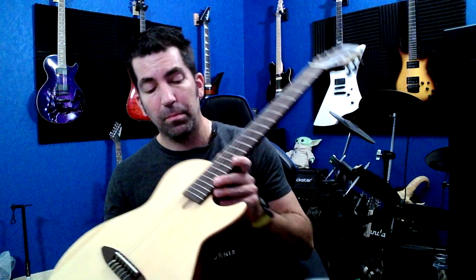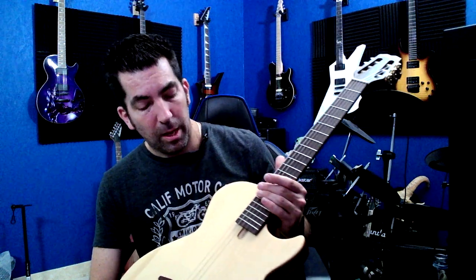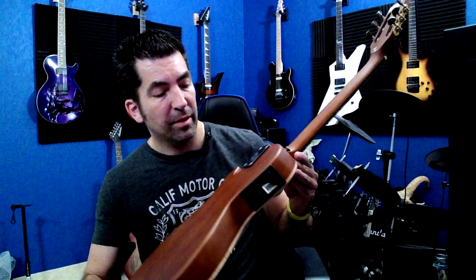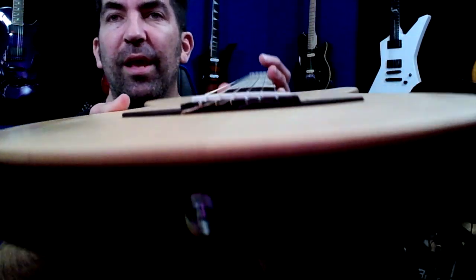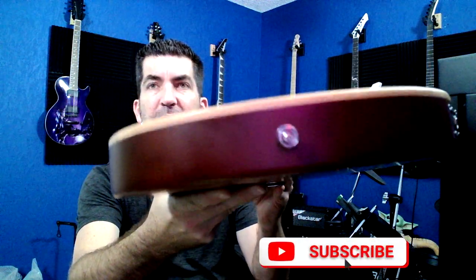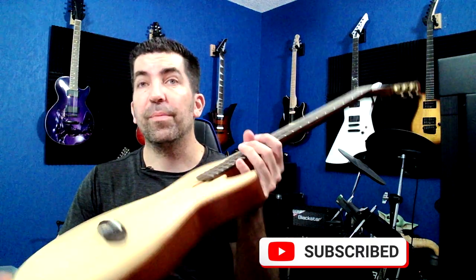There are 22 frets and a cutaway here which allows you to reach pretty much all the way up. Another thing to have a good look at is the overall fit and finish — it's hard to tell from the camera, but it actually has quite a nice finish on it. I was quite surprised when it arrived because it is not the finish I expected from an unknown brand just buying on a whim sub-$200. It has the fit and finish of a much more expensive guitar.